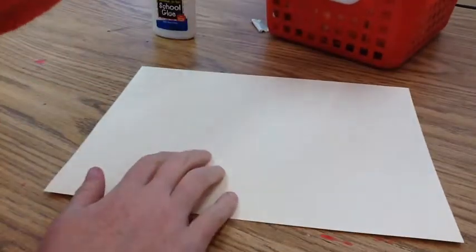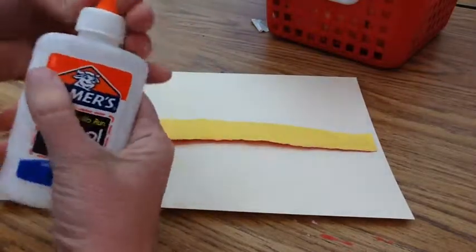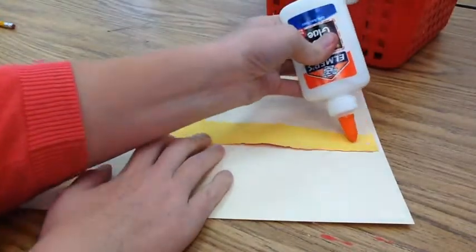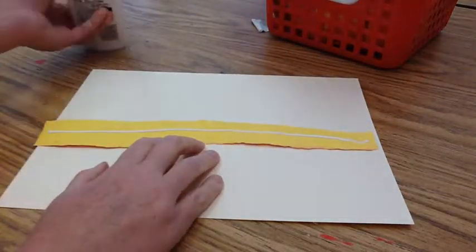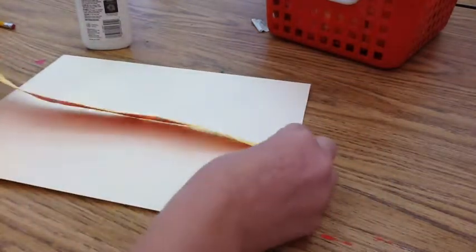I'm going to get my piece of tag board. This board is a little bit thicker so it should hold all the paper a little bit sturdier with the glue. I'm going to put glue on the back of one of my strips of paper. The yellows, oranges, and reds are the warm colors and those colors are going to be our sky.